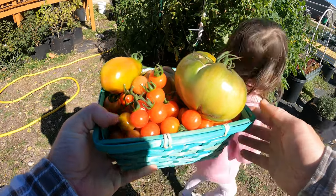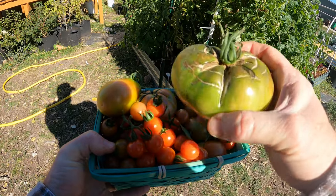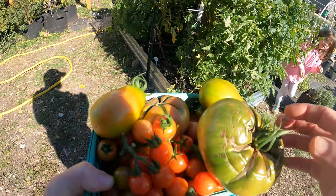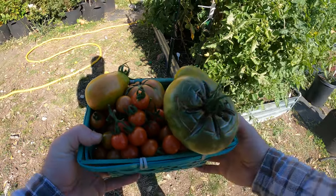Guys, we are full. We got one purple Cherokee, which isn't quite ripe, but it's starting to — there's some color and I want to make sure that it's ready. We got a couple of San Marzanos that aren't quite ready, but I want to make sure we get some. So there's our harvest.